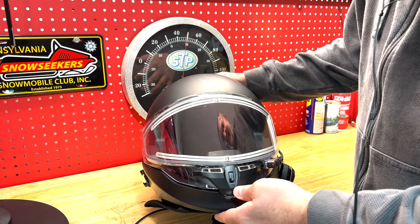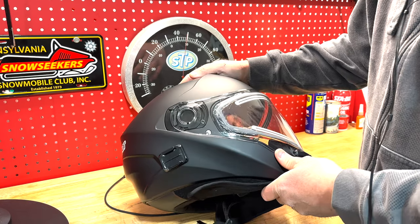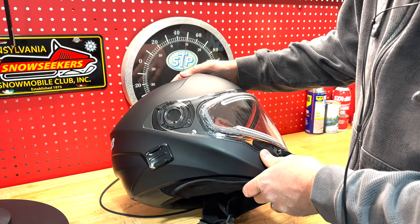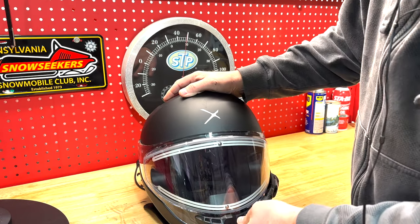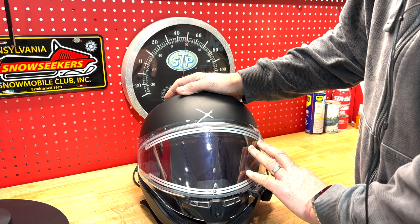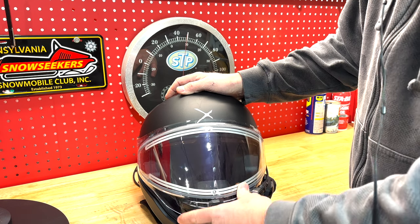Right out of the box it looked pretty good, but I recently took an 800-mile trip to Quebec, and on the first day I got water in between the lenses of my shield. That's a big problem when you're on a week-long trip away from civilization.